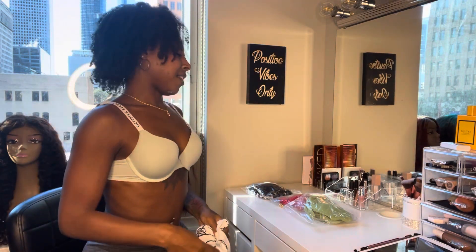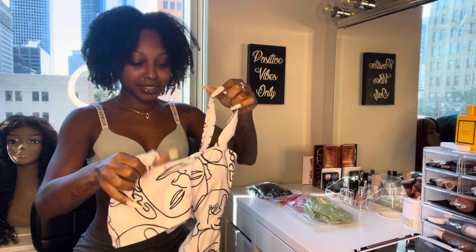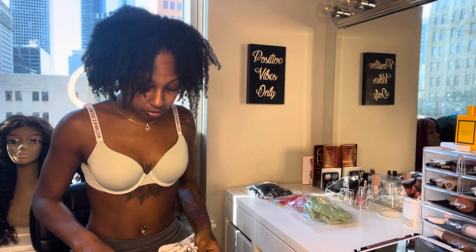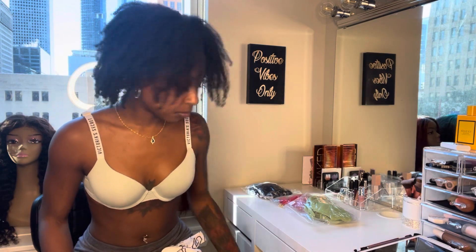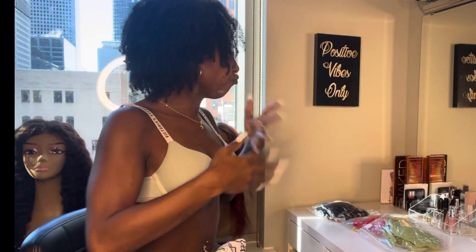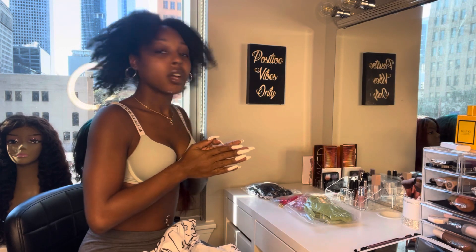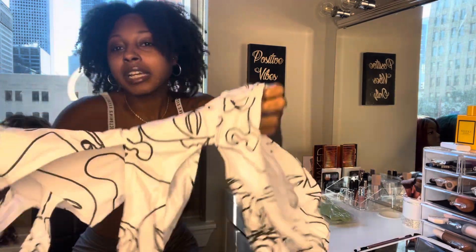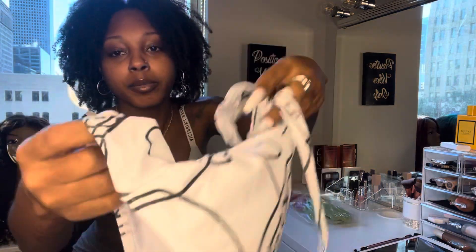Should I try them on myself? I think I might do that. Okay, I'm gonna put them on because you're getting the gist but you can't really see, you know what I'm saying. So I'm gonna show them all to you on camera.